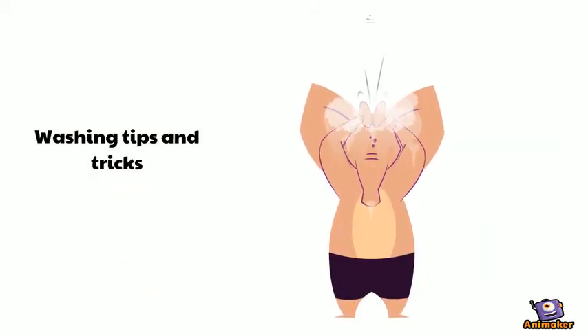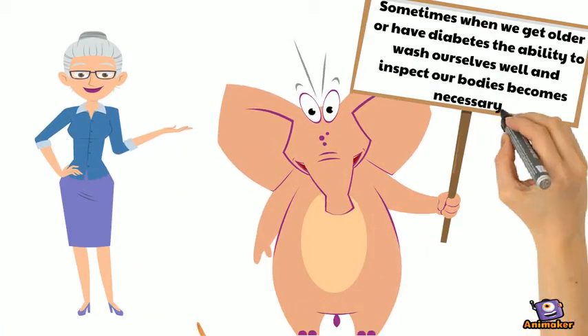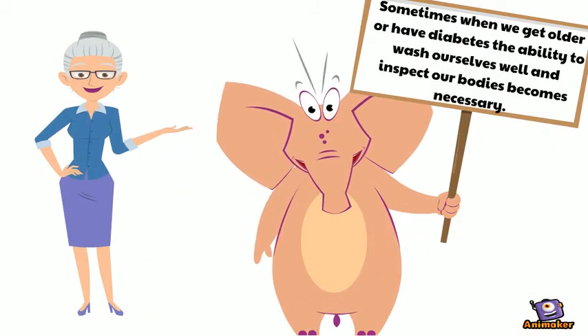Washing Tips and Tricks. Sometimes when we get older or have diabetes, the ability to wash ourselves well and inspect our bodies becomes necessary.